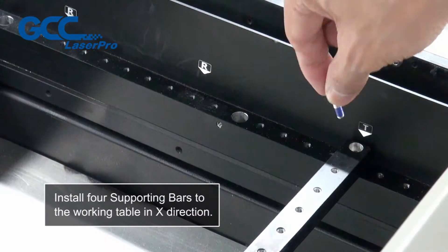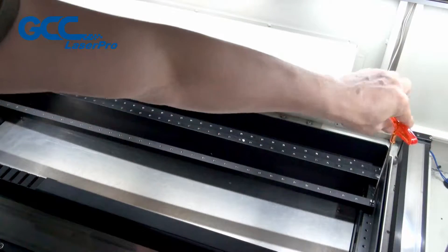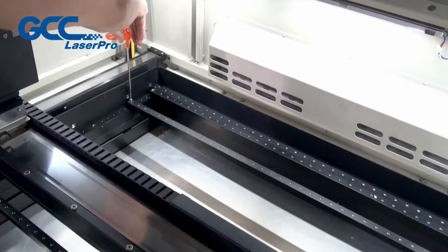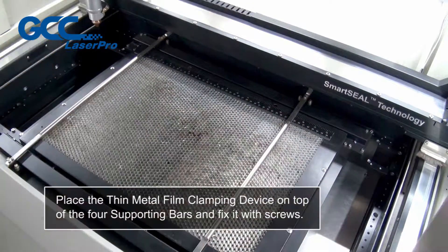Install four supporting bars to the working table in X direction. Place the thin metal film clamping device on top of the four supporting bars and fix it with screws.